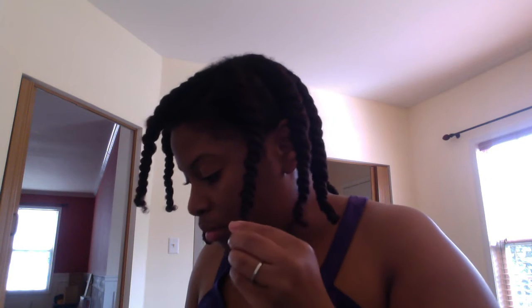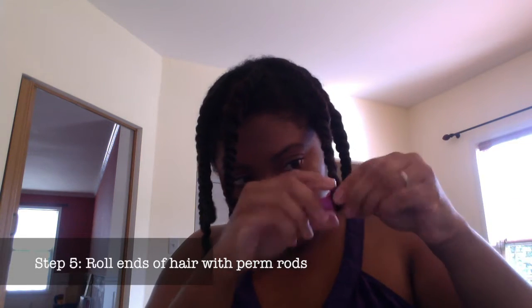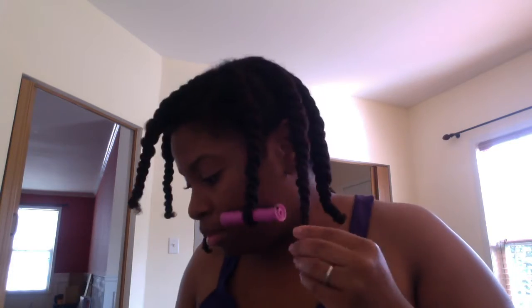Once I'm finished with all the flat twists, I'm going to take perm rods and a little bit more of the honey custard and roll the tips of my flat twists in the purple perm rods. Once the perm rods are all secure, it's time to let it air dry.